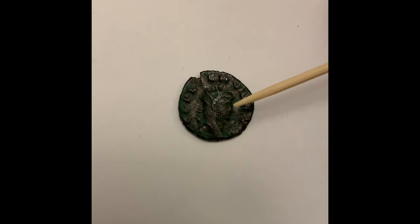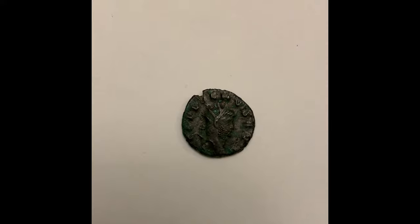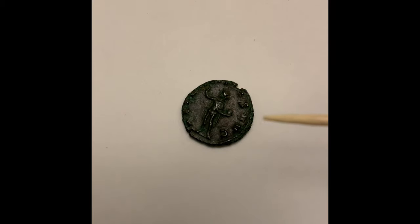There are three parts to Roman coin design. There's the head, or the bust as it's called. There's the writing on the outside, all the way around the coin. And then there's the reverse image. All parts cleverly tell something about the Roman emperor who created them.